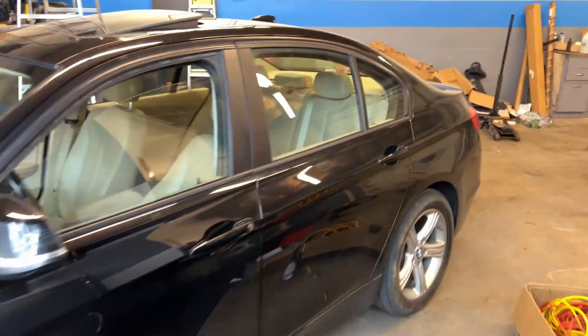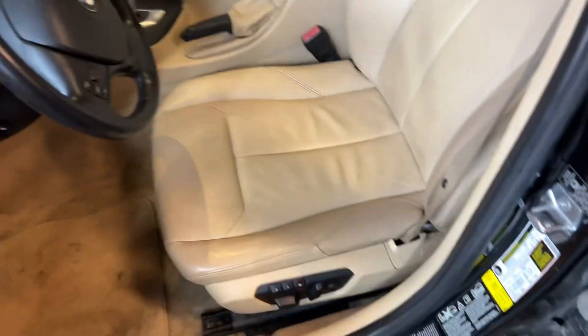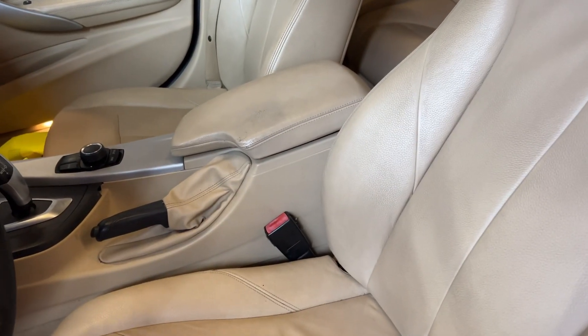Today we're going to be converting the ugliest BMW interior into something a little bit nicer. We're going to do red. You can see this is pretty hideous — this beige interior. Nobody likes it, maybe some people do, but most people don't. It just looks really bad, so anything except this would look so much better.